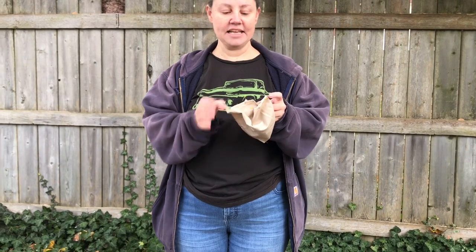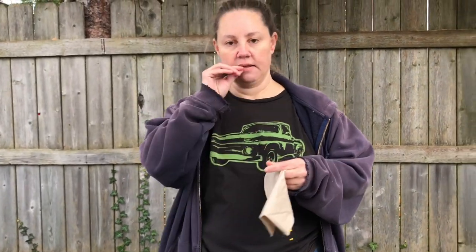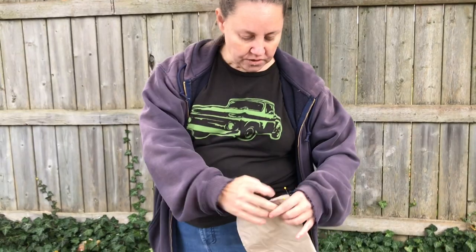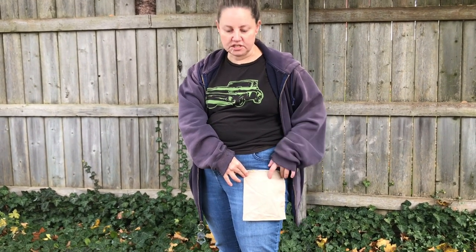We're going to accomplish that by adding an extension pocket to the inside of our jeans pocket. Basically what we'll be doing is attaching this to the bottom of the pocket bag inside the jeans.